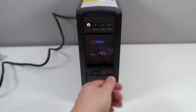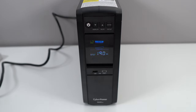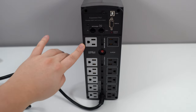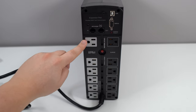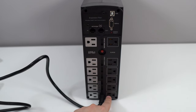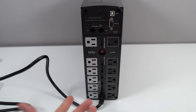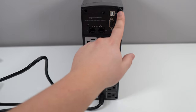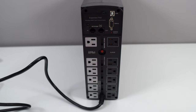Now let's go to the back and I'll show you what you can plug in. On the back, you have the surge section and the battery section. Here you have six outlets, and on the other side just the surge protector — so you have 12 outlets total. That's pretty good if you're a streamer, content creator, or gamer. You also have a network port, a USB port, a serial port, and a breaker.